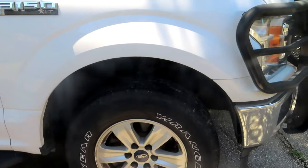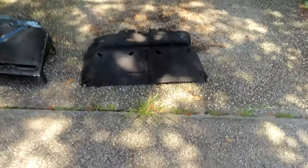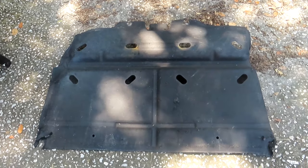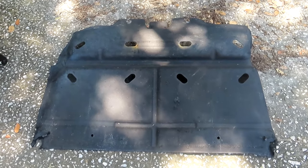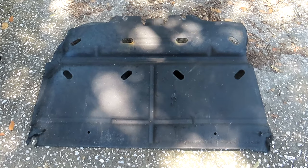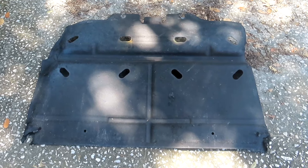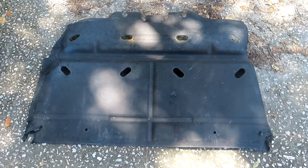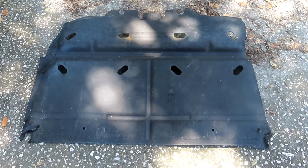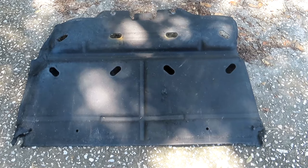If you own one of the F-150s from around 2015 to current, you probably have one of these little diaper pad-looking things underneath the front of your truck — kind of like a transmission cover or splash guard cover. Not really sure what its purpose is. I'm sure there's some Ford engineer who knows, but every time I ask around on the forums, nobody really knows. The common consensus seems to be that it might have something to do with fuel economy or possibly catching drips.